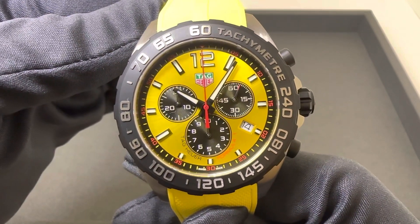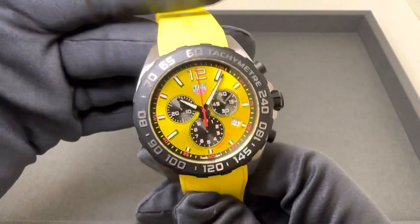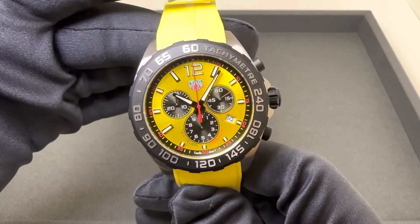Hey watch lovers, Brad from Brent Miller Jewelers, and today I have for us the new Tag Heuer Quartz Chronograph Formula 1.